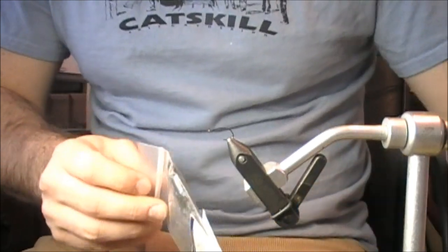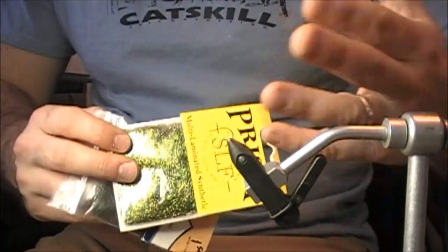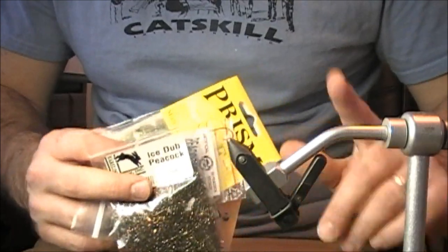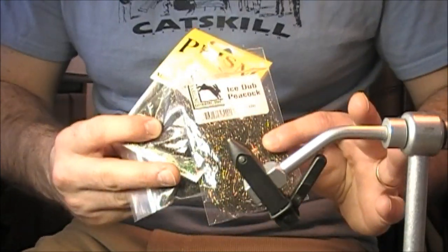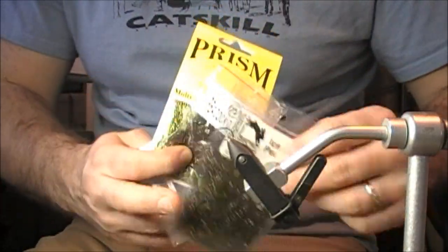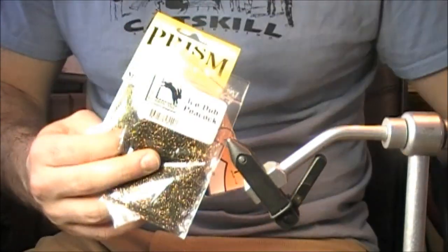What I'm going to do in this video is go through each of these dubbings, tie them onto a hook, have you look at them on that hook, and show you some effective methods of placing them on the hook. Most importantly, I'm going to wet them with water so you can see exactly what happens to these colors when those flies are wet. I'll finish with some natural peacock just so you can see the difference.